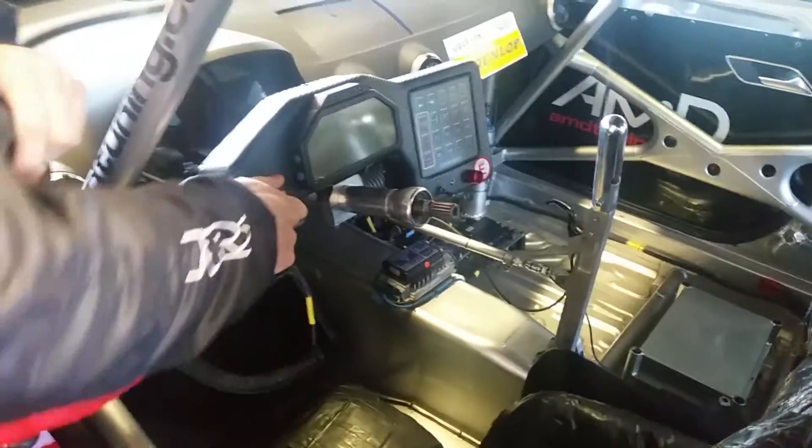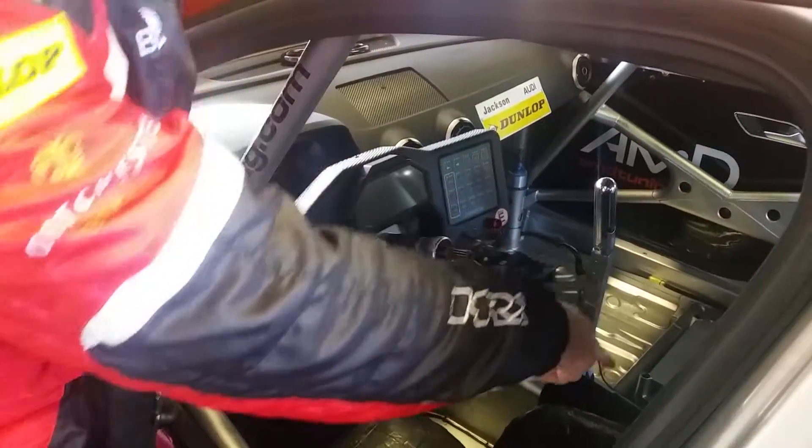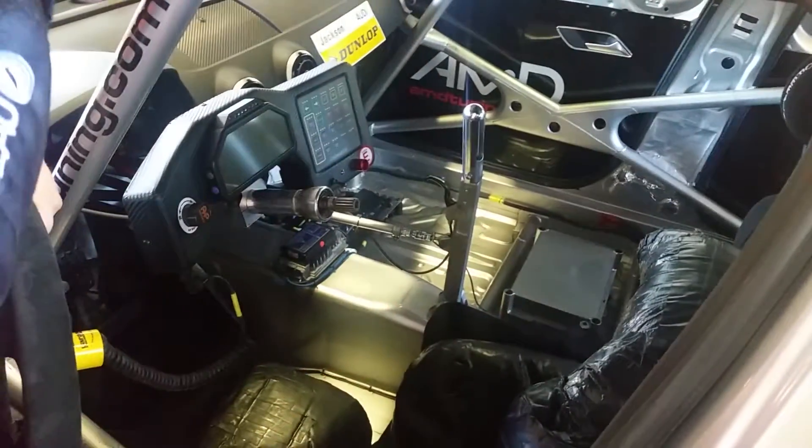Once you're up and running, we've got brake bias adjustment here and here. This is to adjust the bias at the pedal, which is the steady state bias. And the blow-off valve is to shift the bias through the higher effort brake applied.